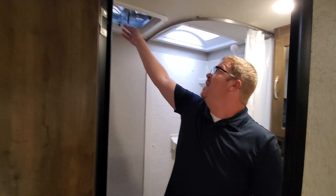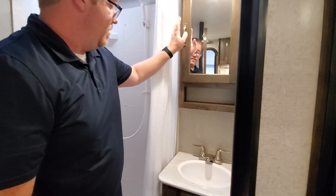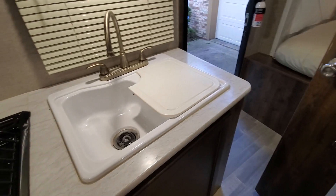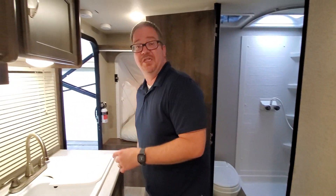We have a vent fan and a full second sink here, in addition to the one outside, so you're not mixing brushing your teeth with doing the dishes. This is a really good workspace. We've taken vacations for a couple of weeks and when we're done we're still not ready to leave — this feels like home. I hope you enjoy it as much as we have for the last four years.